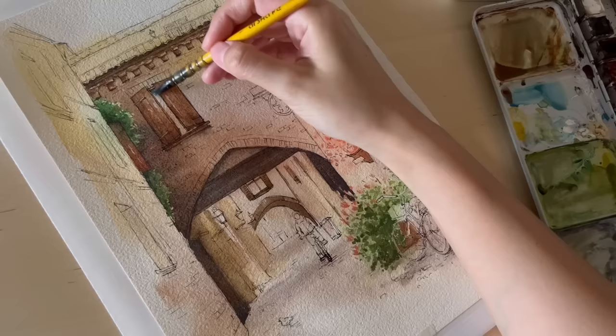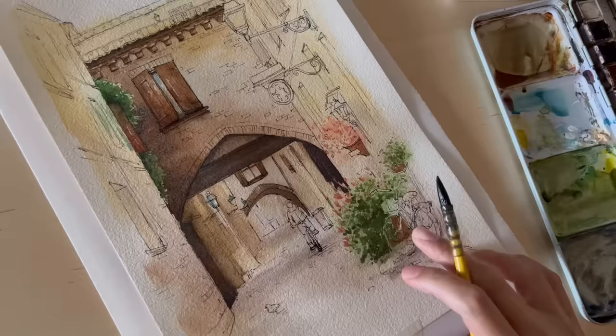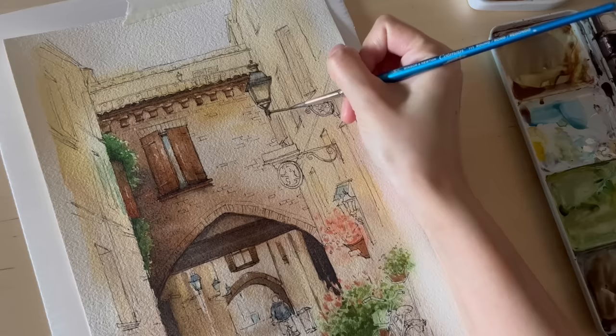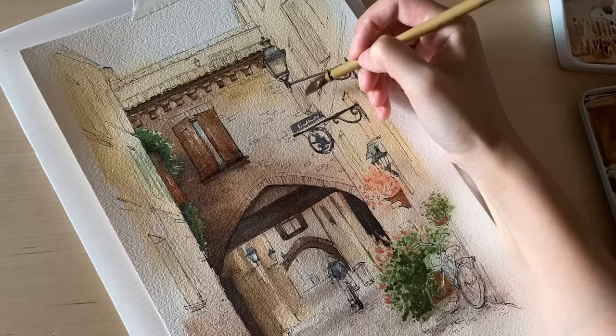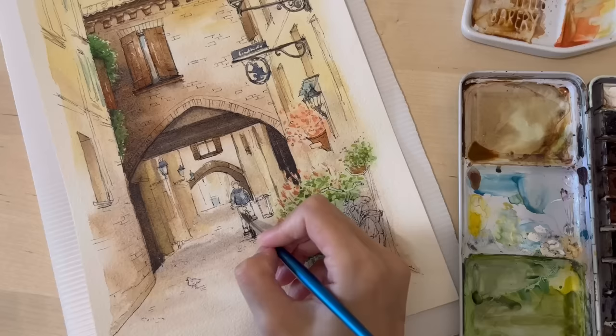Now I'm adding cerulean blue to the painting, mostly to the windows, the lamps, and the figure's coat. Then I paint with a darker blue — a mixture of ultramarine and burnt umber, sometimes with a little burnt sienna — which is a very dark blue I use for shadows, the figure's trousers, and the bike.